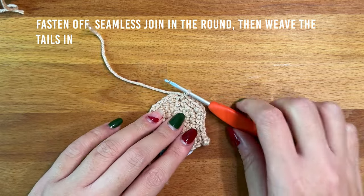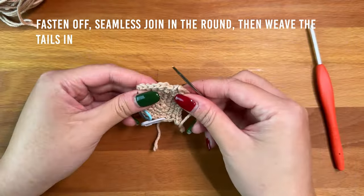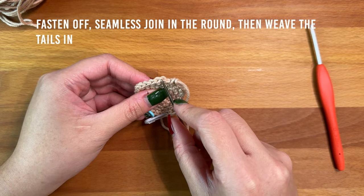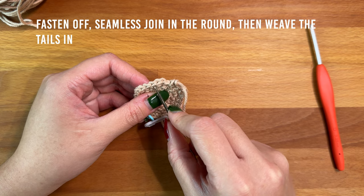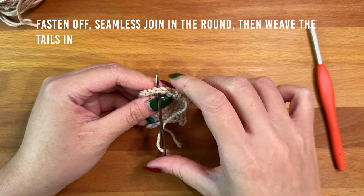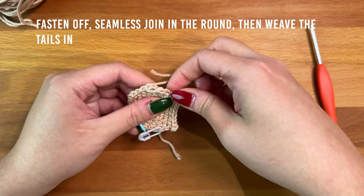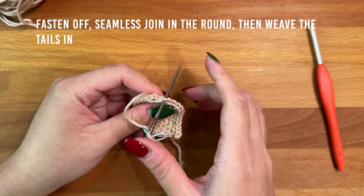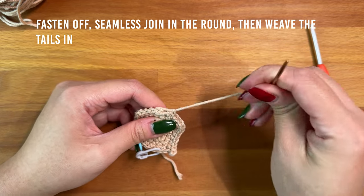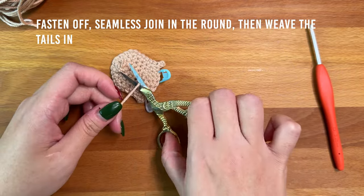Cut the yarn tail then pull your hook up to fasten off. Thread your yarn tail onto a darning needle and work a seamless join in the round: locate the second stitch of the round, insert your needle into the stitch and out the back, pull through, then insert your needle back into the center of the final stitch and out the back, pull through. Weave the yarn tails into the back of the head then trim off any excess yarn.